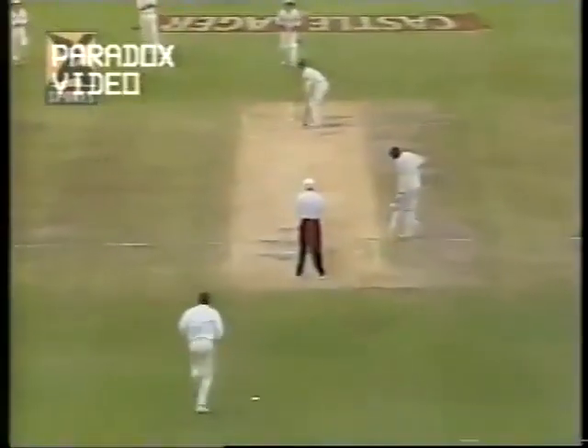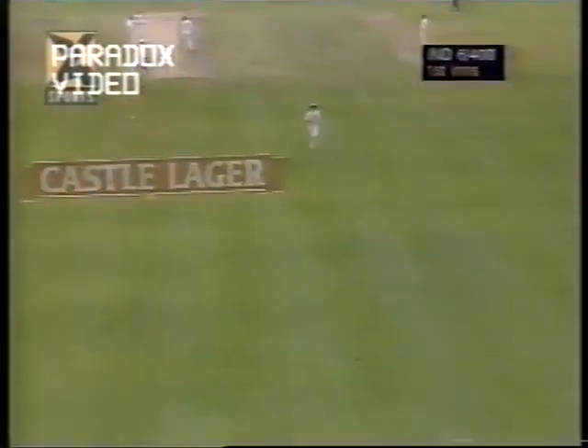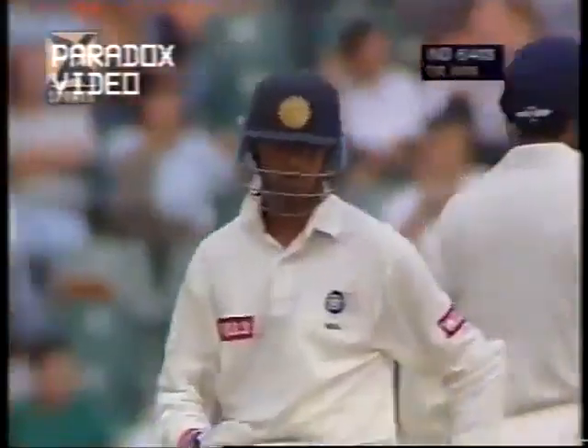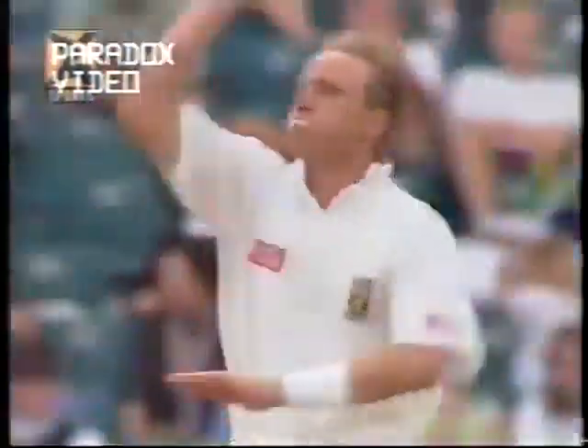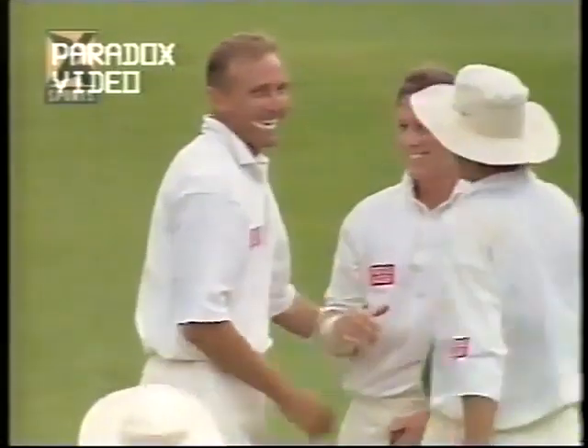Indian flags flying in the stand — a fine shot from Dravid, a beautiful on drive, one of the nicest shots in the book to see and also to play. That control was absolutely superb — and that's India's 400! In 880-odd deliveries and the crowd have certainly enjoyed that. Srinath going after Donald, straight up in the air — Andrew Hudson underneath it, a very similar dismissal to Azharuddin. Srinath is on his way — Alan Donald taking the wicket, caught Hudson. India lose their 7th wicket — 7 for 403.